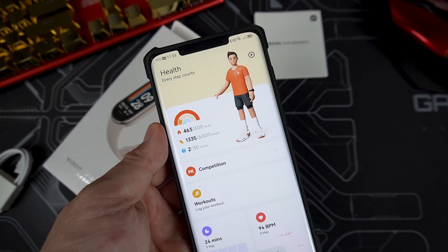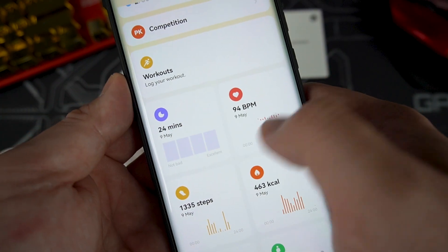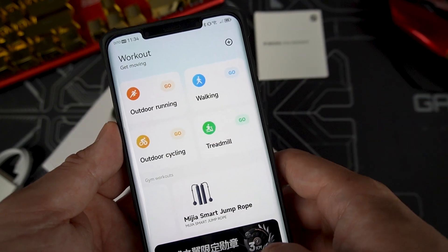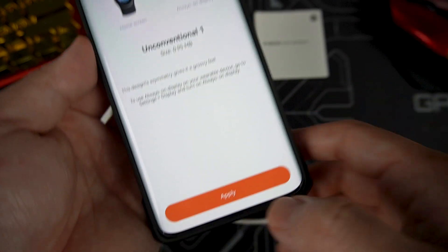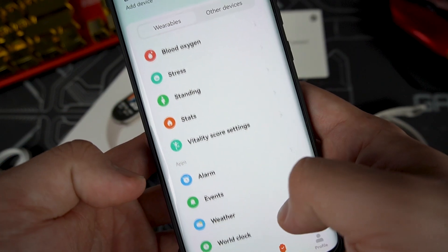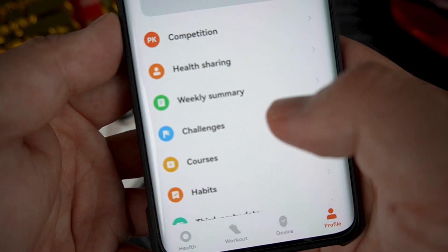To connect the band, download the Mi Fitness app where you can calibrate everything easily. You can view all statistics, log workout modes, check your sleeping pattern, heart rate, and step monitoring. You can customize exercises, manage band display watch faces — just press and apply to install. You can also calibrate app notifications, incoming calls, heart rate monitoring, and even use the band as a camera shutter button, plus join competitions and challenges.